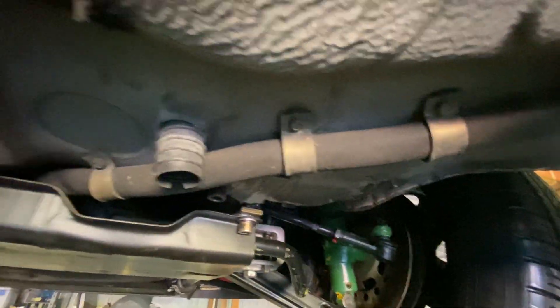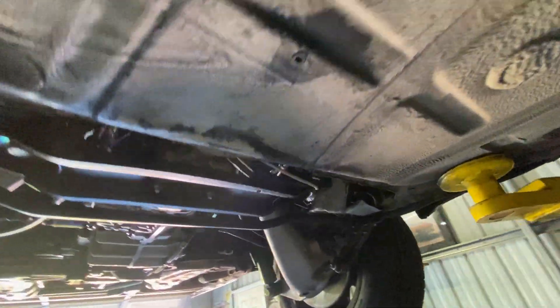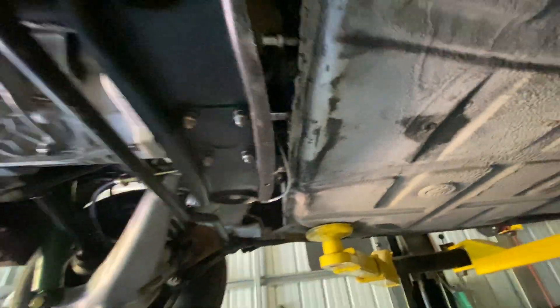Charlie has maintained this car to perfection. It lived every day of its life in a garage. The cases are immaculate.